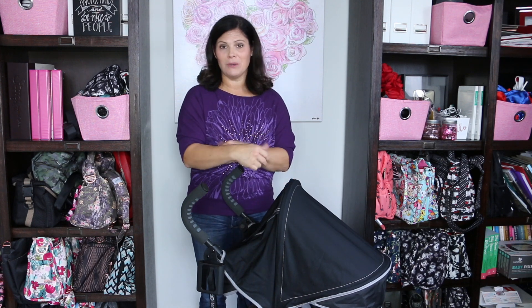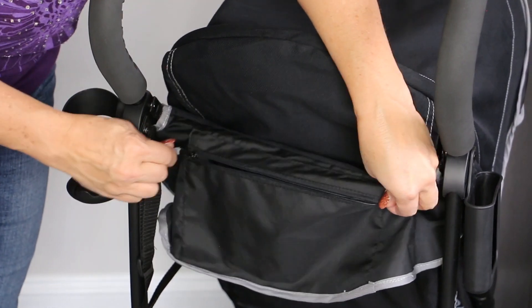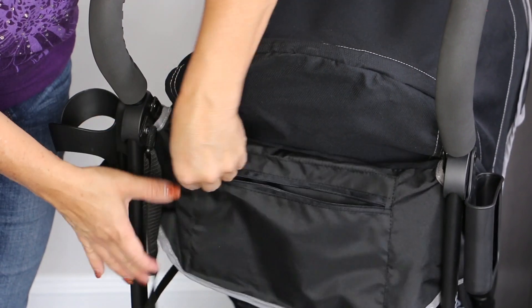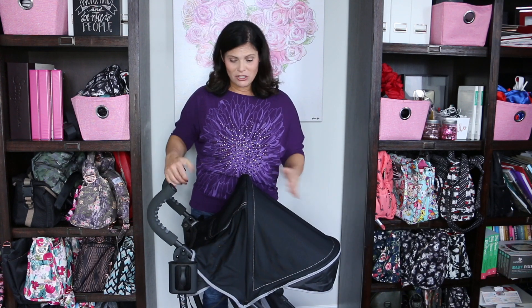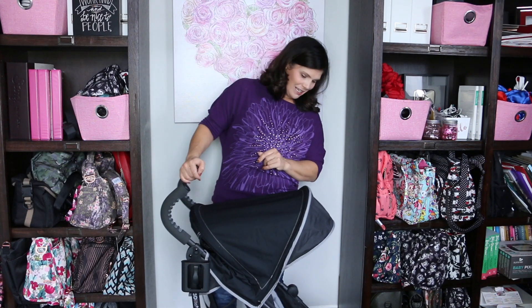It does have a cover if you would like to keep it covered. On the back of the canopy there is a little zip pocket where you can put your keys, your wallet, or maybe your cell phone if you didn't put it in the phone holder. I like that additional pocket on the back of the canopy, and when you don't need this much canopy, you just put it back.